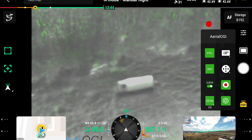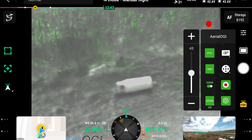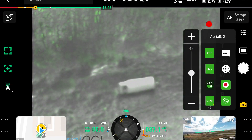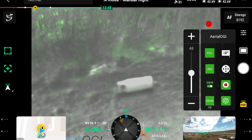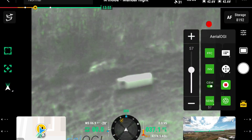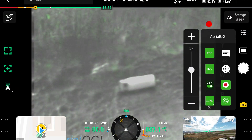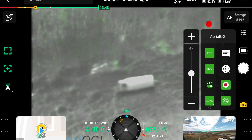Right now we're using the gem mode, which you can adjust the sensitivity pretty easily. What the gem mode is doing is it's taking the last three frames of the video and turning anything moving a green color — that's what you're seeing here. As I turn up the sensitivity, you'll start to notice some areas in the background that are blowing in the wind are turning green, showing movement, but you can clearly see the gas and you can always adjust the sensitivity of the gem mode down.